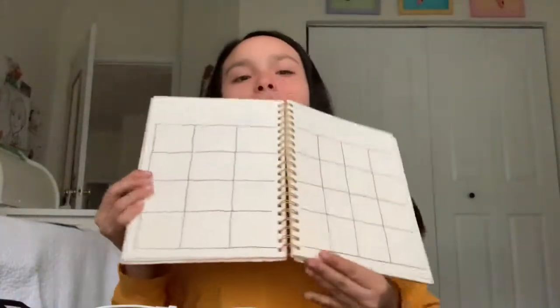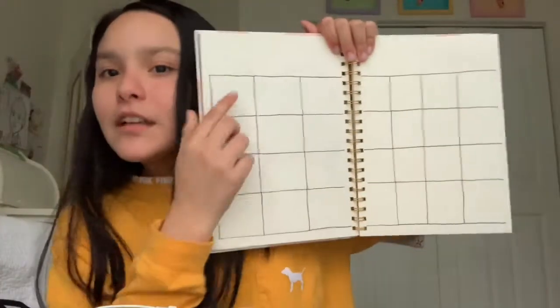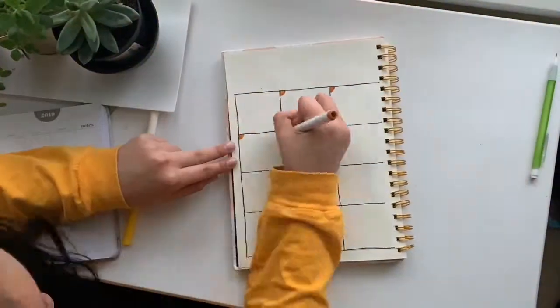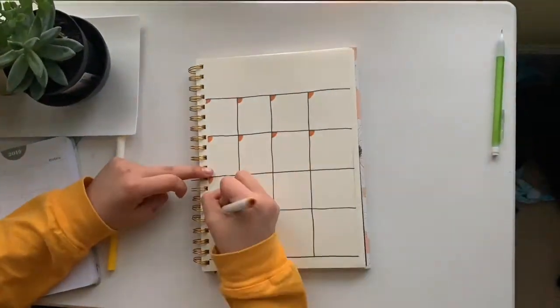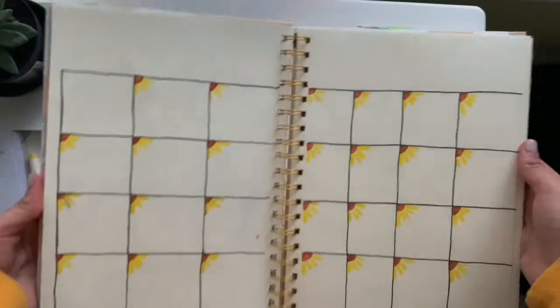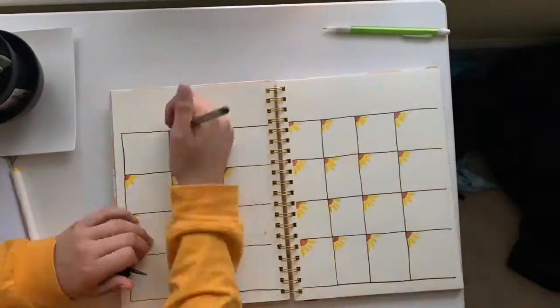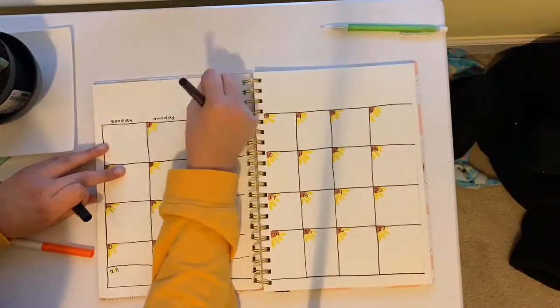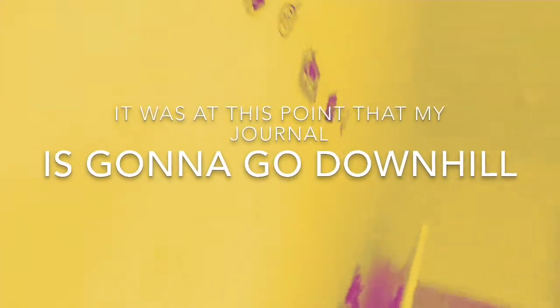Ysa, if you're watching this, go give Valentina a big hug. Okay, I just finished doing my grid — it did not come out as good as I wanted it to, it was pretty bad. So now I'm gonna number my days. I was thinking I could do like a little corner here, and then like leaves coming out and then the number there, like a little flower. I'm gonna try to do that — I don't know if I can, but let's try it.